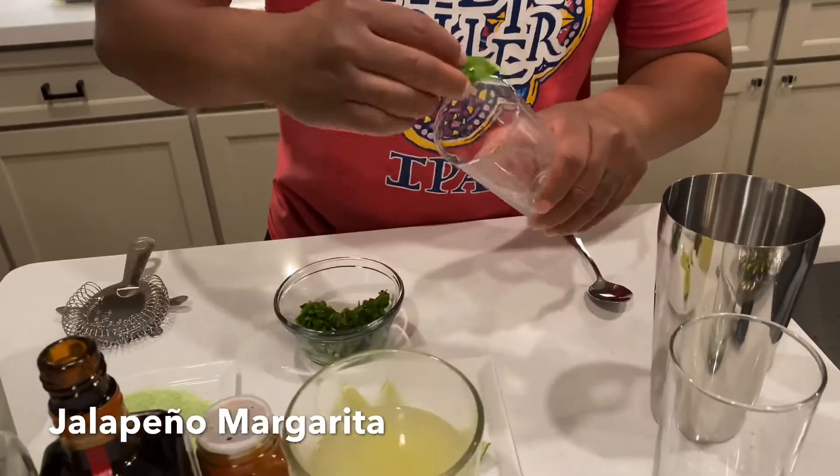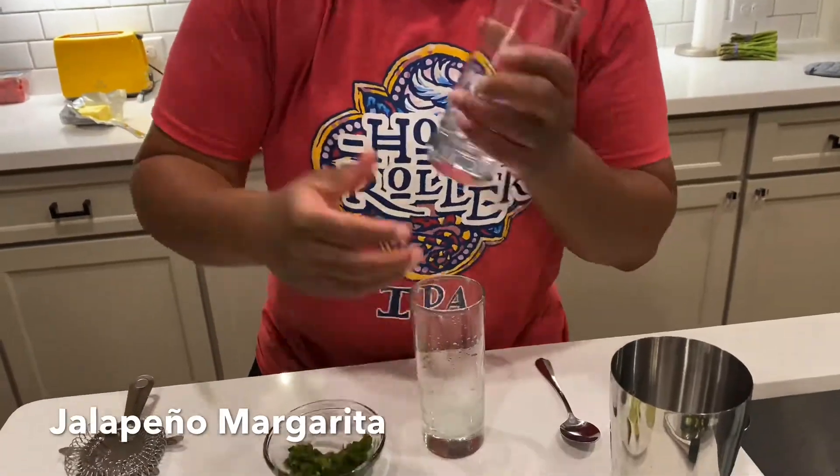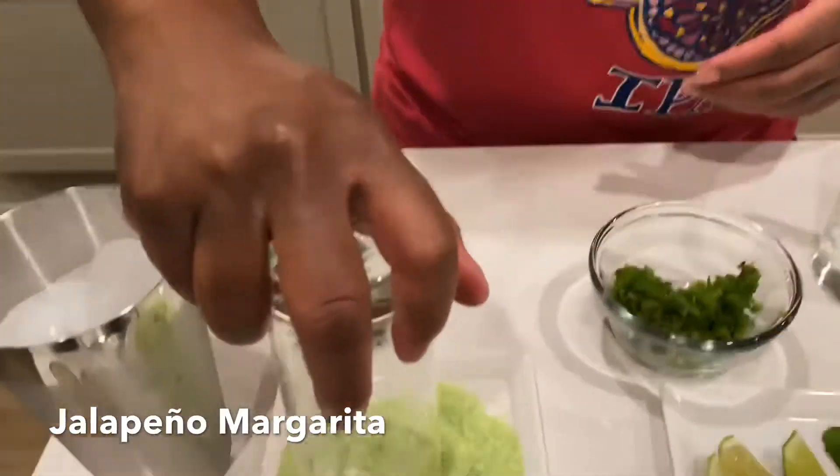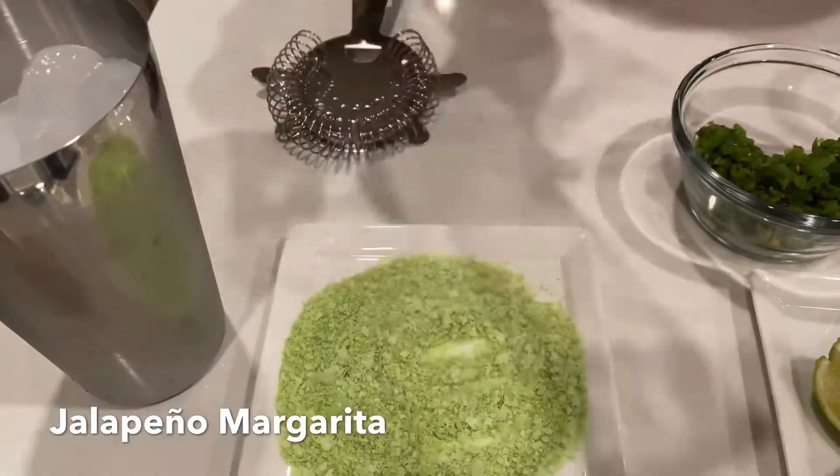Let's do the first thing and rim the glasses with some lime. Now let's get some lime salt on these bad boys — let's get that out of the way before we forget.